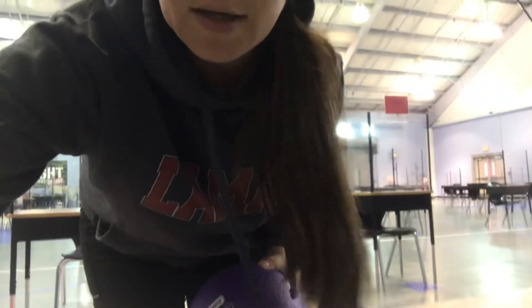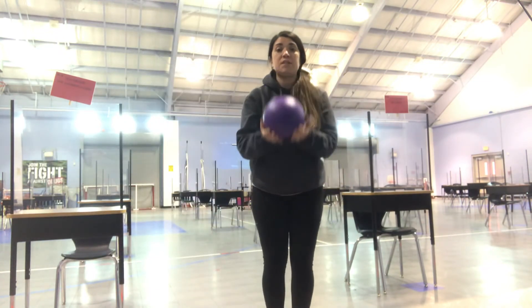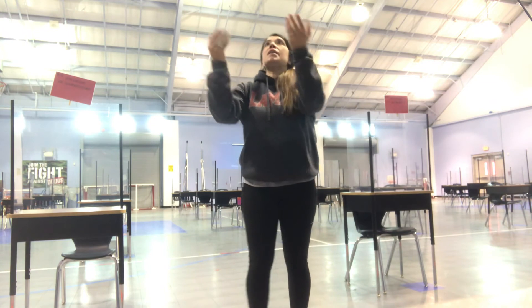If you have a sock, obviously the sock isn't going to be able to bounce, but you can still volley the sock in the air.